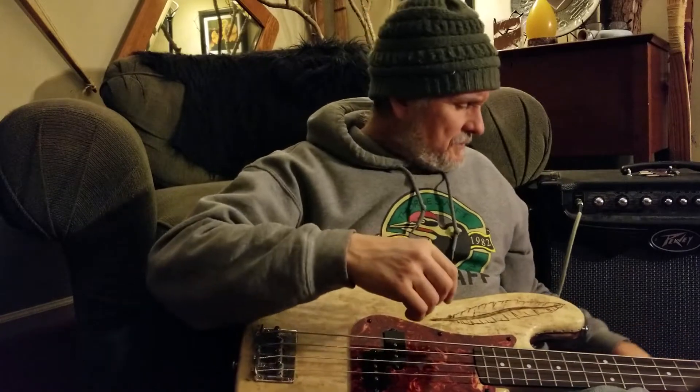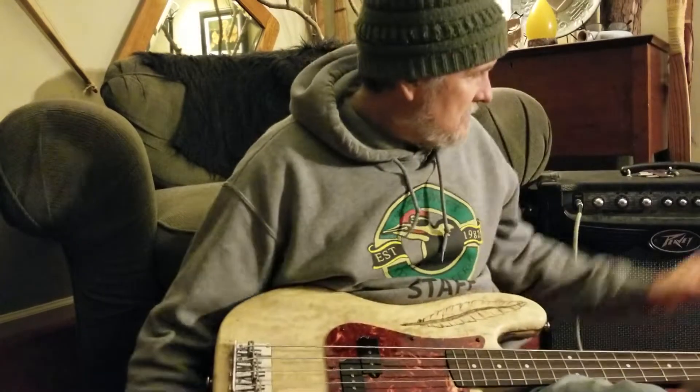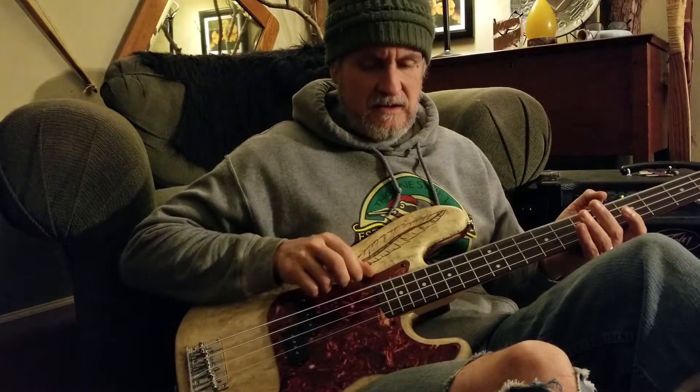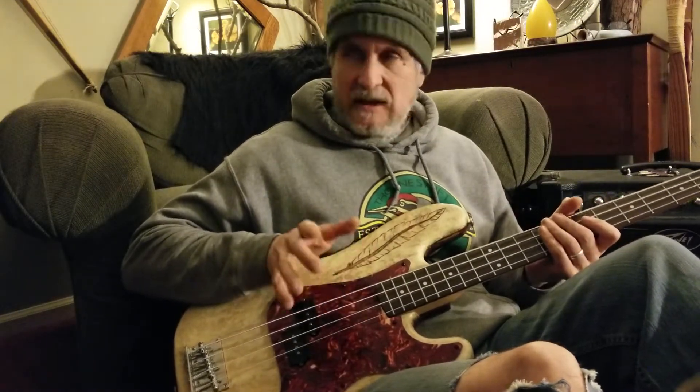...not a good mic in there, but you can kind of get an idea of the tone. Pretty pleased at how it turned out. Let me plug this thing in — so the lowest string, if it was tuned like a regular one, this would be the...